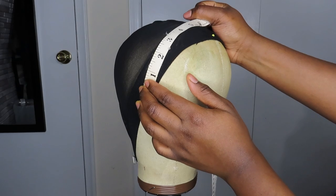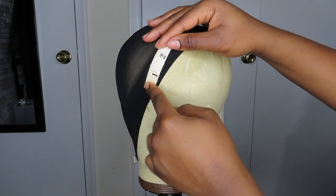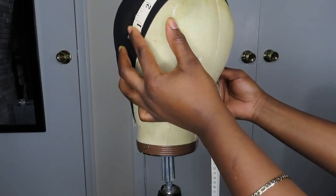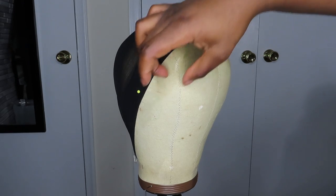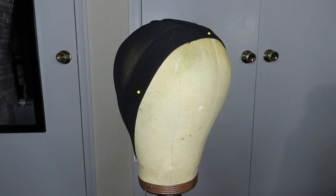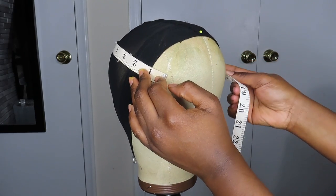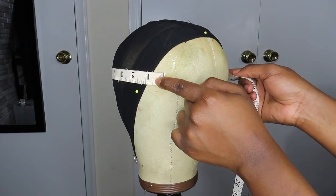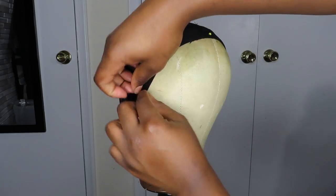A lot of people don't think this is necessary, but I do it — especially when doing a frontal situation. Even though this is not a frontal, I still do the ear to ear measurement. My ear to ear is about 12.5. I especially use that when doing a frontal so I know how far to bring it forward to still cover the temple area. The last measurement is right above where your eyebrow would be to the other side — for me that's around 16.5.